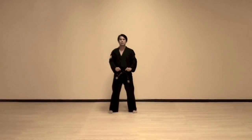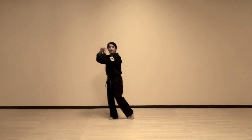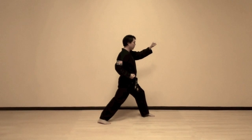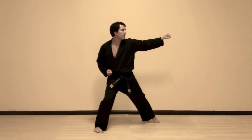This is the pattern Do-San. What we want to do is reach, just like in Chanji, reach up on your right side, left hand is on the inside. Of course, hands are back to back, and then side walk in a walking stance, and rotate your hips back and drive from your right leg.